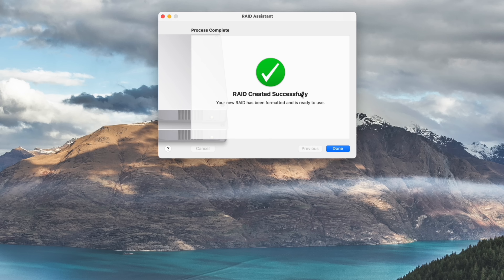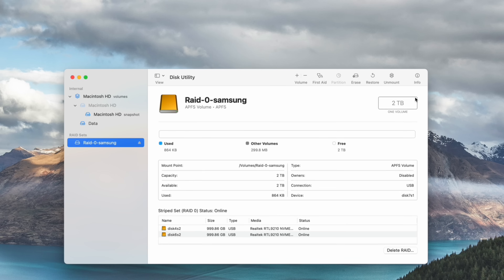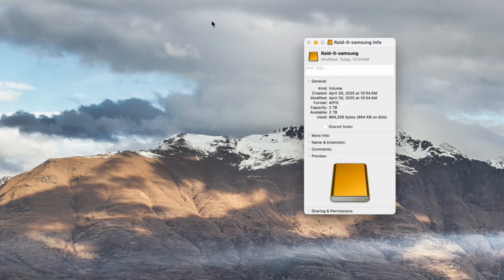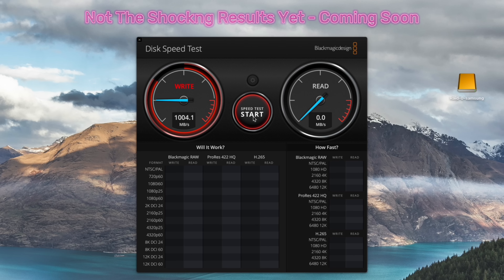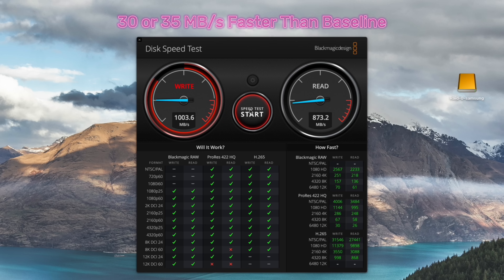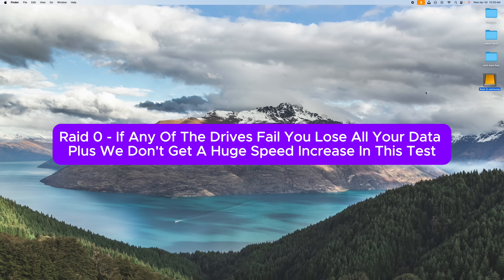RAID created successfully. You can see it right here — RAID 0, APFS, two terabytes. If you right-click and get info, it confirms two terabytes. Let's run a speed test on this. Running the same Blackmagic speed test — we are getting a little bit more speed, not much at all. We see 1003 there, up just slightly. The speed's gone up about 30 to 35 megabytes per second. You're not getting a ton, but you do now have a two-terabyte drive. The issue with RAID 0 is if either drive fails, you lose all of the data — everything.